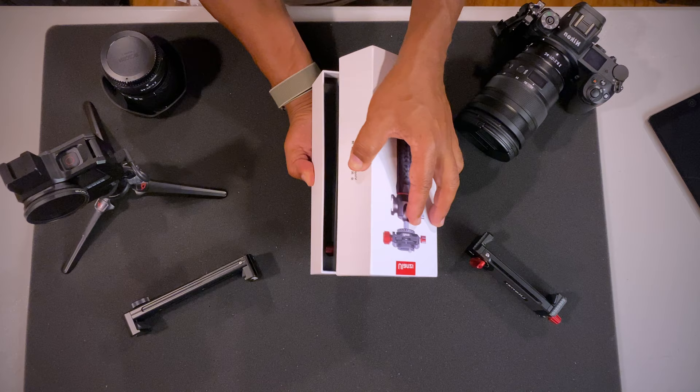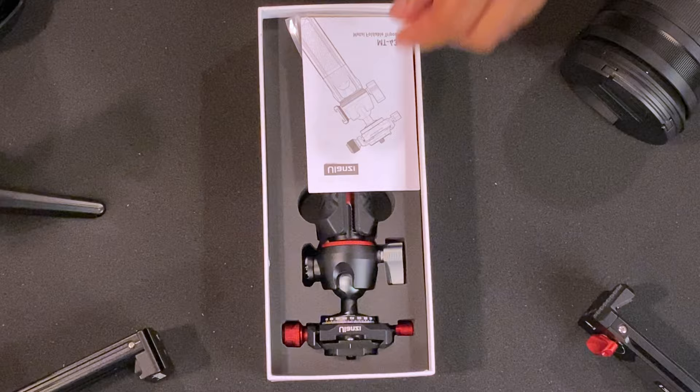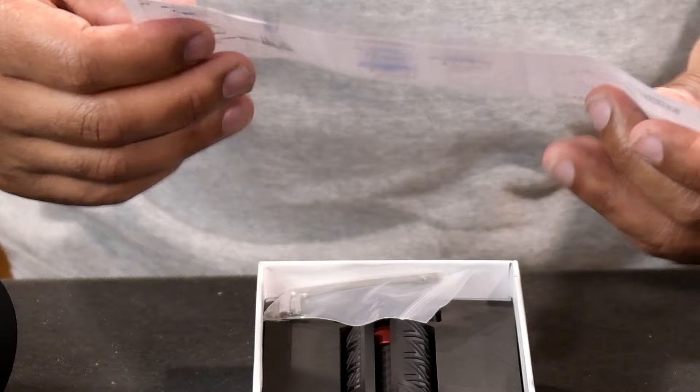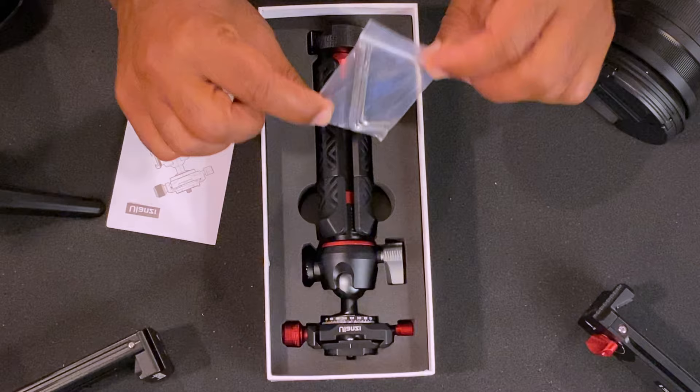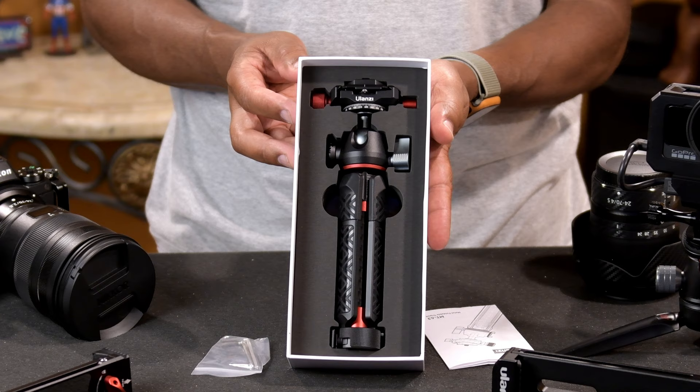This tripod is geared toward videographers, YouTubers, and bloggers. Inside we have quick directions — all pictures, pretty much a no-brainer. We have some Allen keys included, which is always useful. And here's the item itself — well-packed, well-designed. Presentation is very much on point when it comes to Ulanzi.